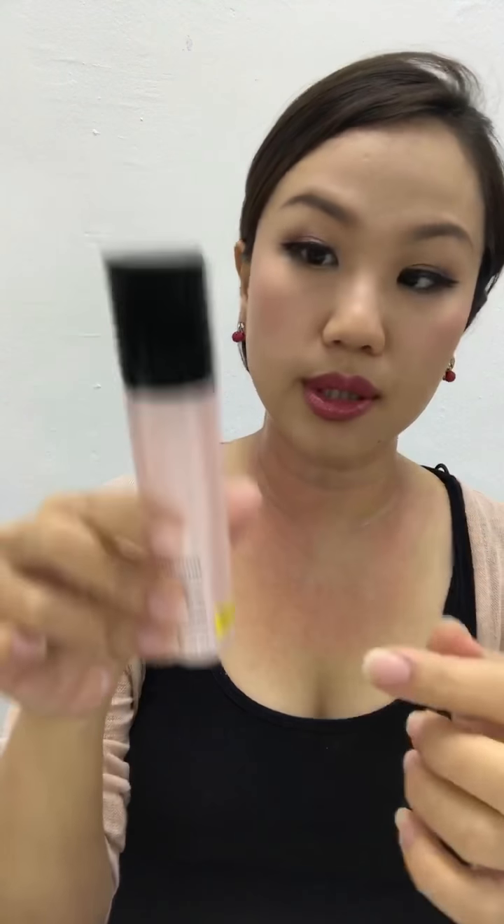This is our neck serum — it helps to firm and tone, and gives volume. I'll apply it first. Also apply here. The other product I use is the Replenishing Serum, because this one gives you collagen and bounce — you need skin repair. Apply it on the neck.